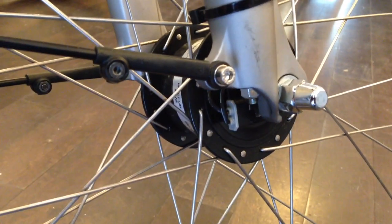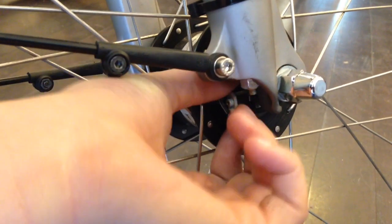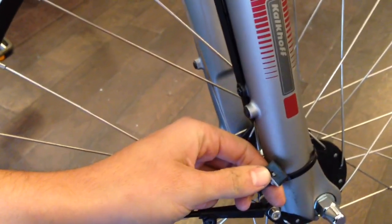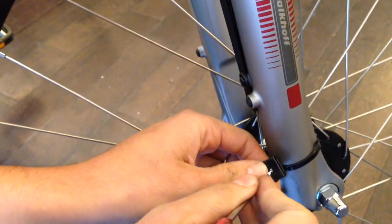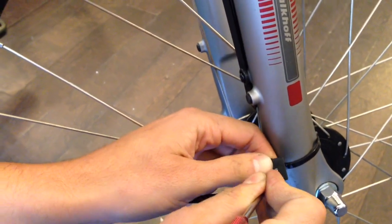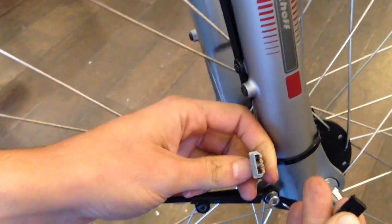Okay, so to check the electrical wiring on the dynamo hub, you just pull the plug straight out. There's a little clip release here that you want to press with a sharp object, and then the two halves of the connector should open up.